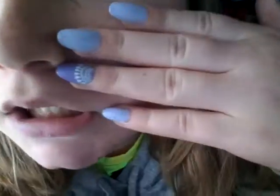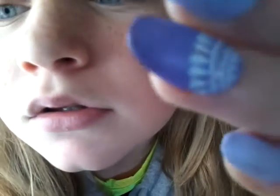Hey guys, it is Nevaehia. Yes, this is my channel. This is what my face looks like. I don't even know, but I got my nails done today. Make sure to hit that like button. Bye guys, mwah.